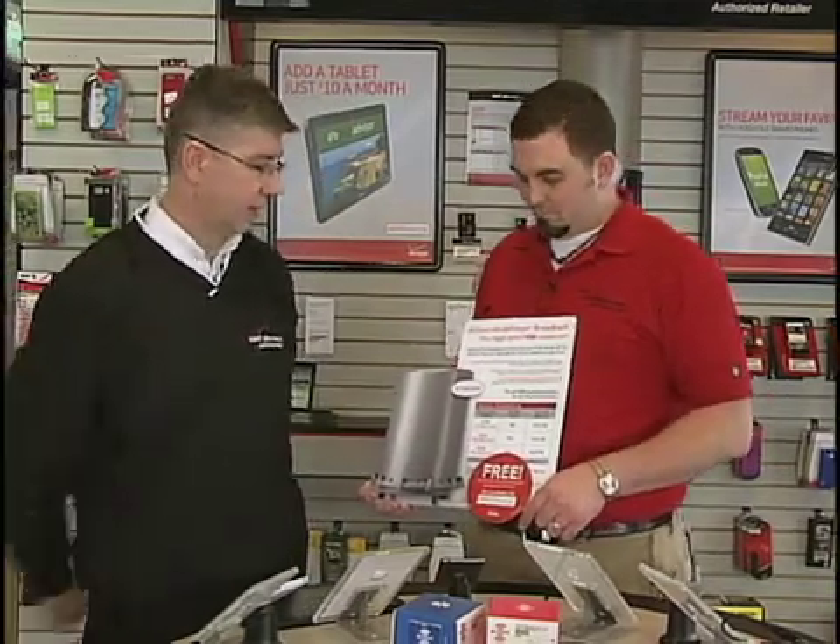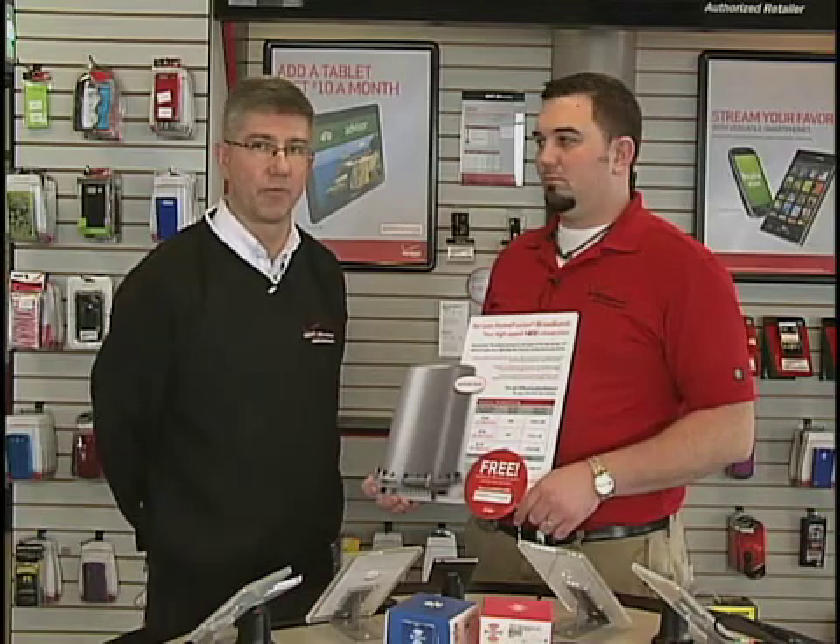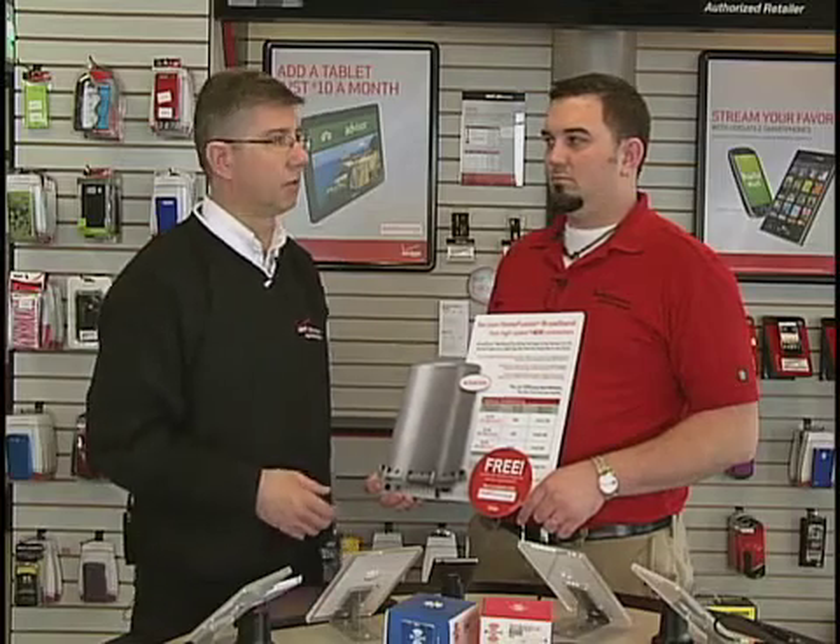Today we're going to talk about more of a permanent solution that you can use at home, as either a replacement for landline internet or cable internet, which is our Home Fusion product. We do mount an antenna on your house and it talks to Verizon, so you can access the internet through Verizon's network just like those portable devices, but with larger data plans.